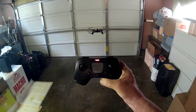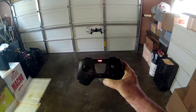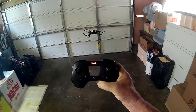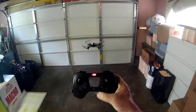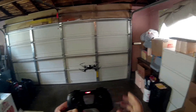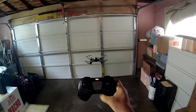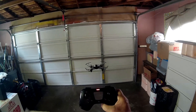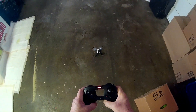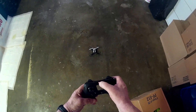I hear a different pitch in the motor. This thing is awesome, I like it!